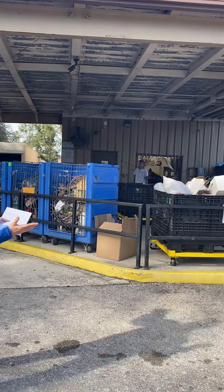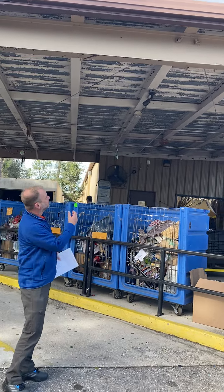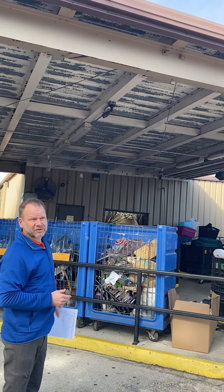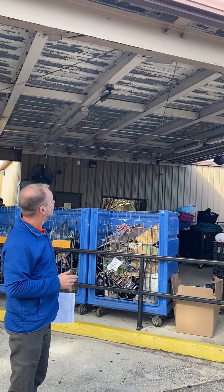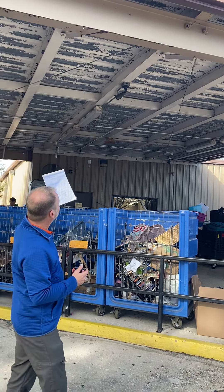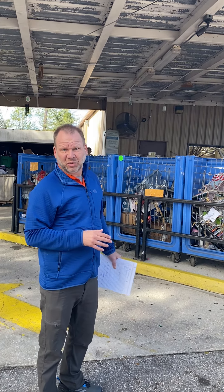Good morning. We're back at the Goodwill building over in Plant City. We're gonna have a fun time here. If you look at this ceiling, it's been ten years of weathering and moisture. We're gonna start pressure washing in a couple hours to try to see what we can do to remove a lot of this.